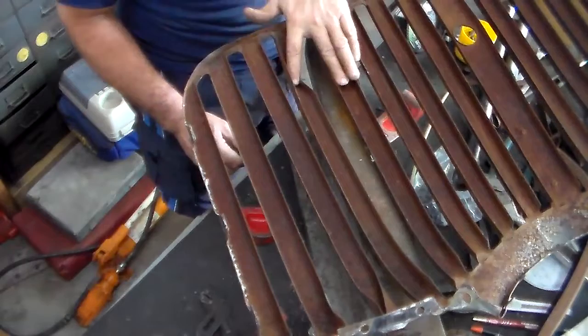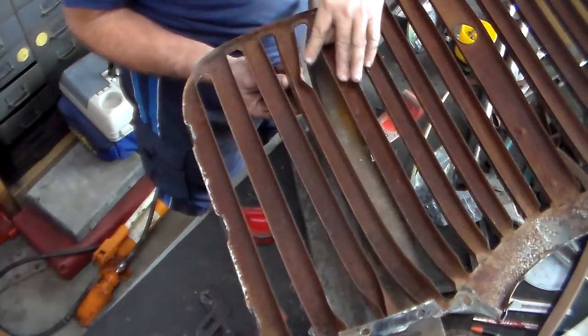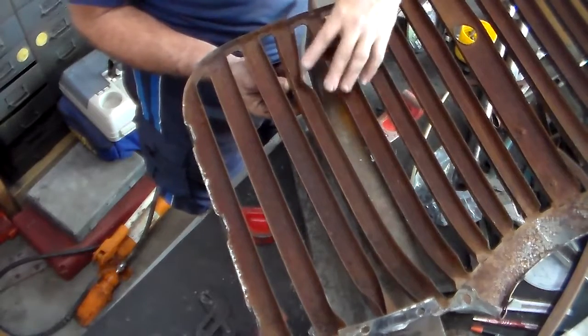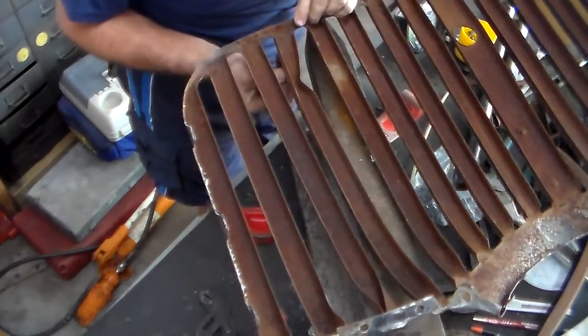So the next one I'm going to work on is this one. This whole rail here has to come over, even out with that one and then tuck in right here. So this is going to be a hard one to do.